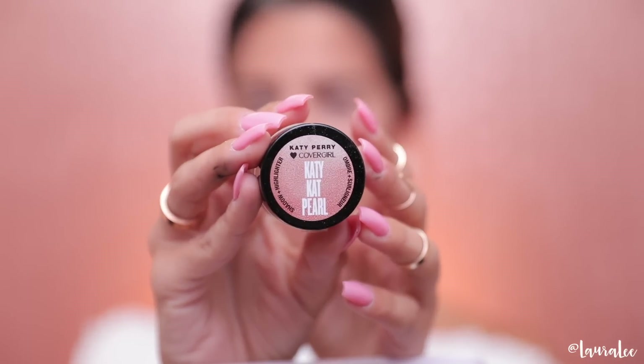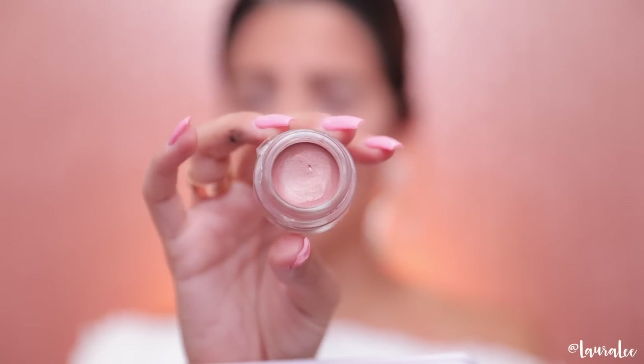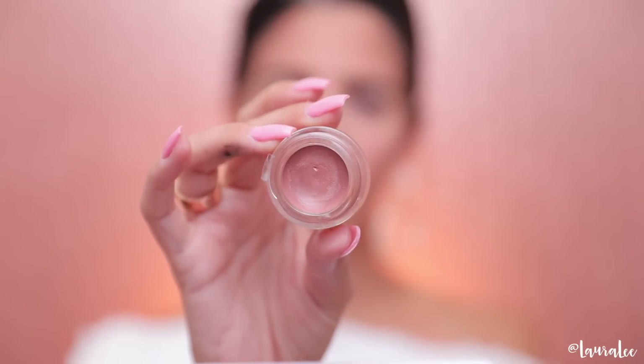Now I'm adding some setting spray and patting everything out with the side of the beauty blender so we don't look too powdery. Still loving the foundation — I love the way the overall look looks. Something else I picked up is the Katie Cat pearl cream eyeshadow. There are two of them but I could only find one at my drugstore. I definitely want to use it; I'm just trying to think about how.